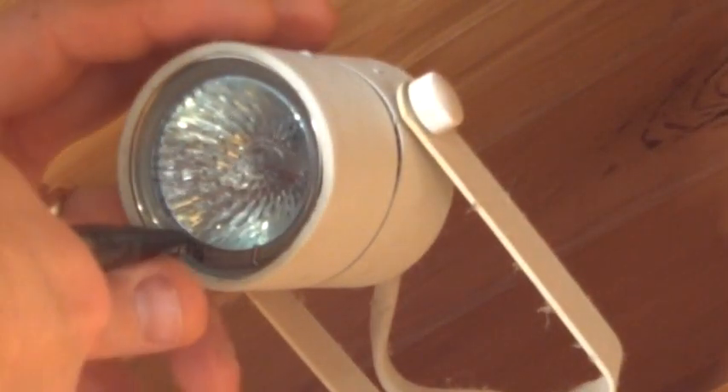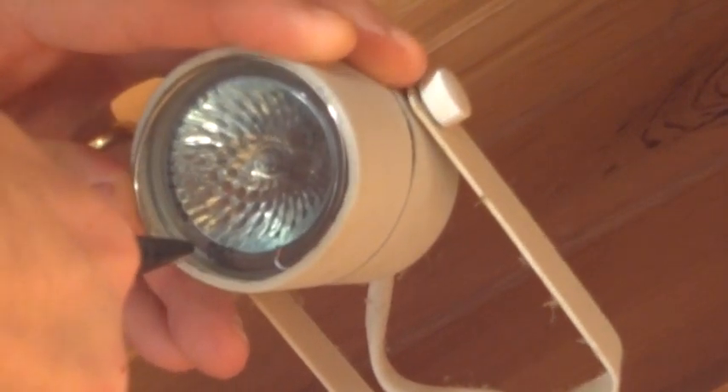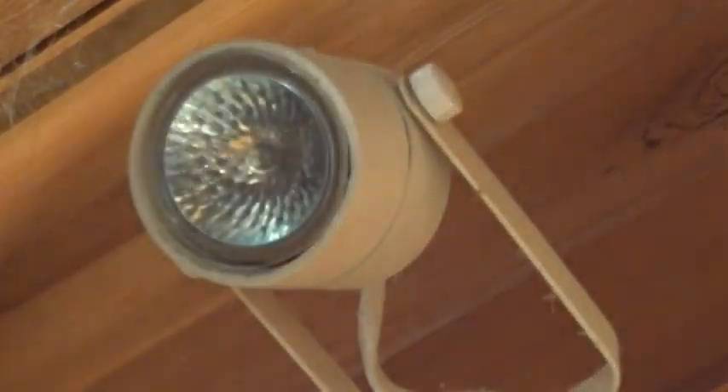First of all, take some needle nose pliers. There's a little wire clip in here holding the lens in. Just grab one end of it, pull it in towards the inside of the light here. Then pull the wire out, and the little glass lens will fall out — that's a little glass disc. Put that aside so it doesn't get broken.